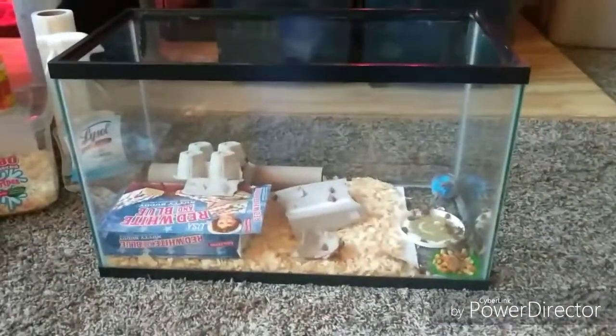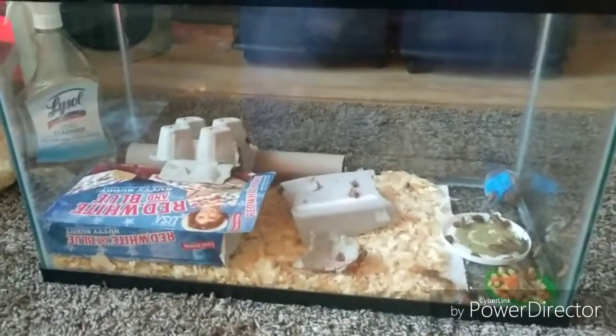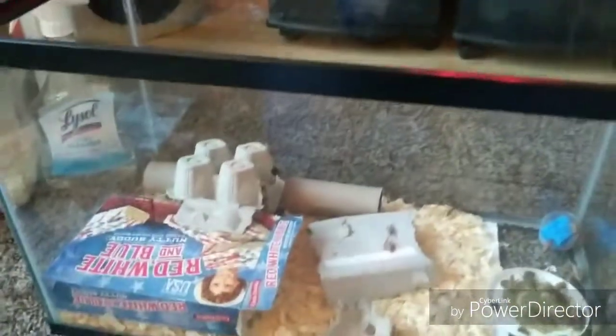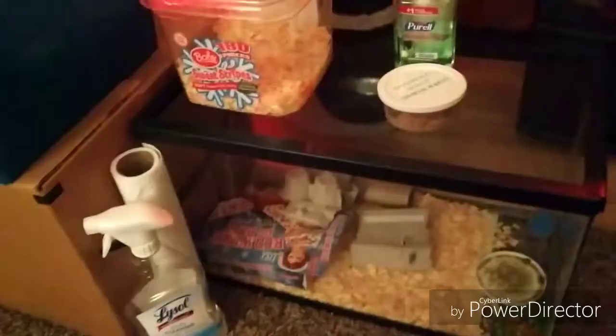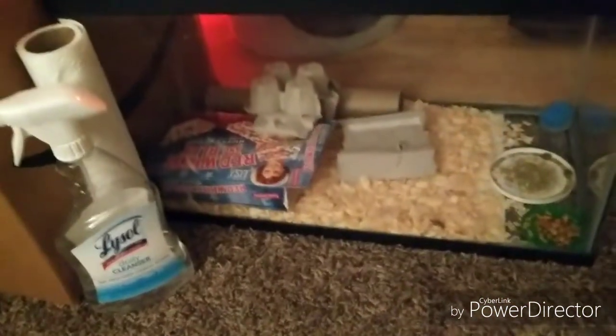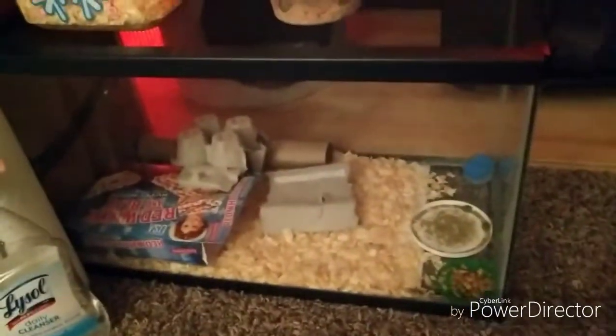That was my setup for feeder crickets that I feed my tegu. I put a bunch of little cardboard hides in there. Always keep it dry — you don't want moisture in there. The only wet things you want are some chopped fruits and veggies and a water source.